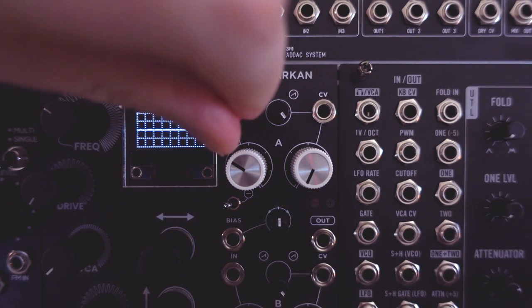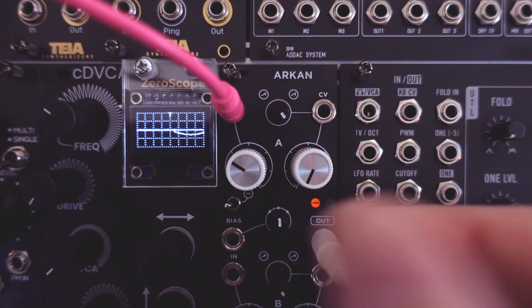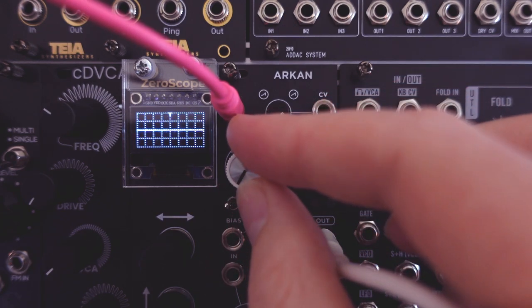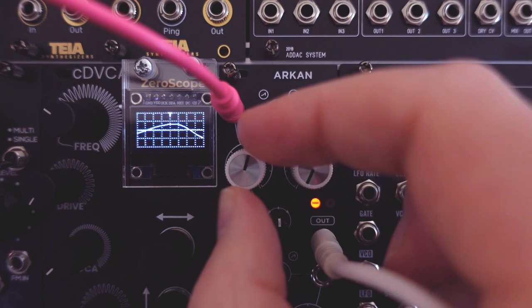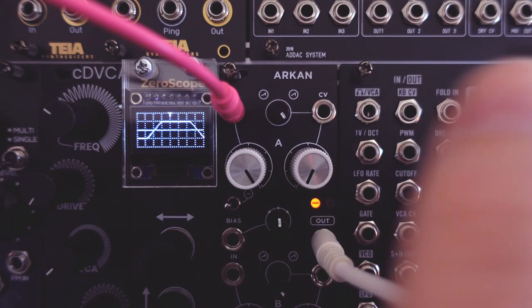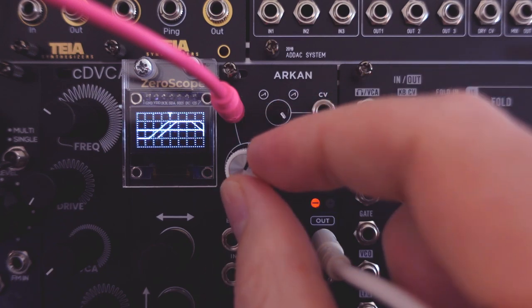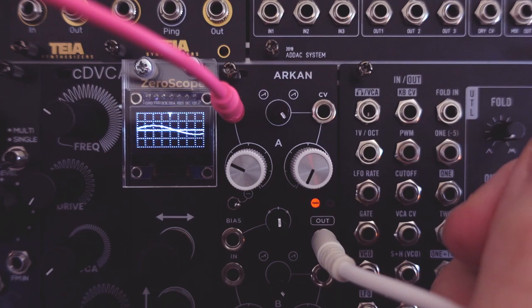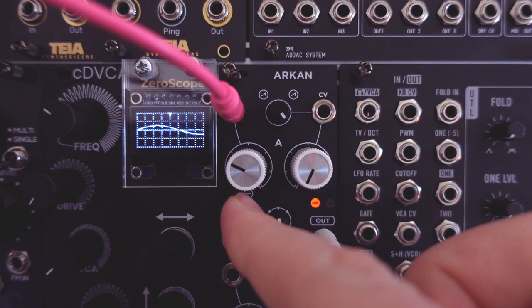Let's start with the basics — the inputs of a single channel. There's a main input here, with a gain control and output. Let's patch a sine wave LFO to the input and the output to the scope. You can use the gain control to attenuate the signal, but it's capable of amplifying by 4, so it's very possible to achieve symmetrical clipping. Unity gain is here at the second line. With this switch, you can invert the incoming signal, and again use the gain to attenuate or amplify it.